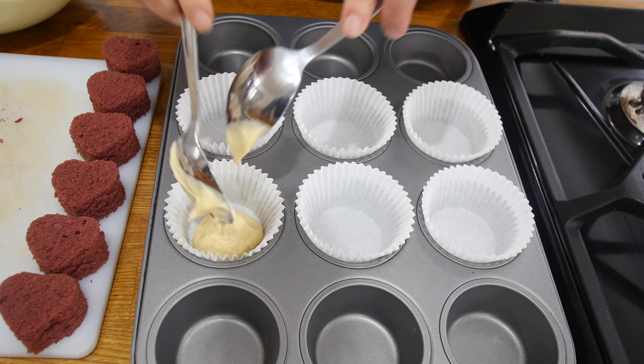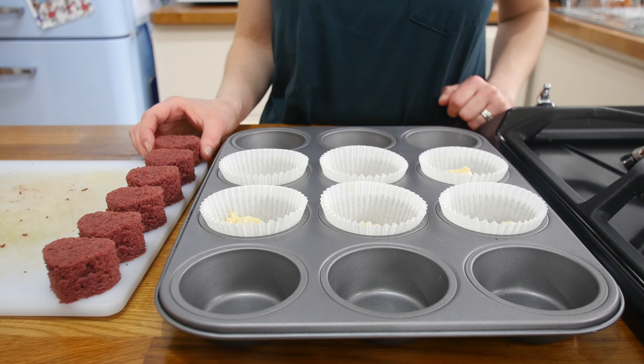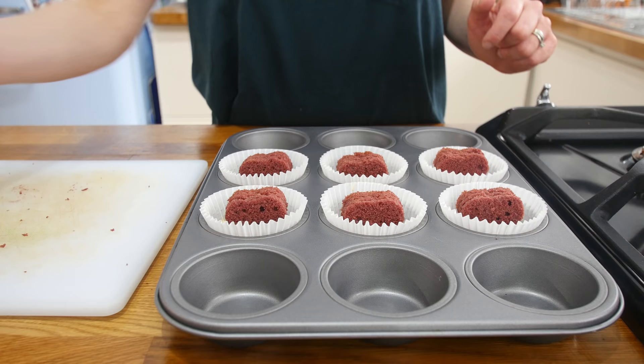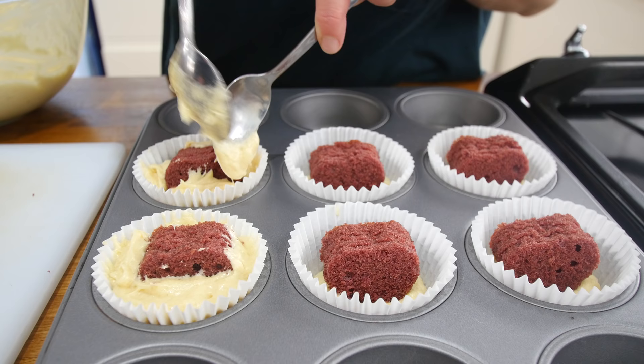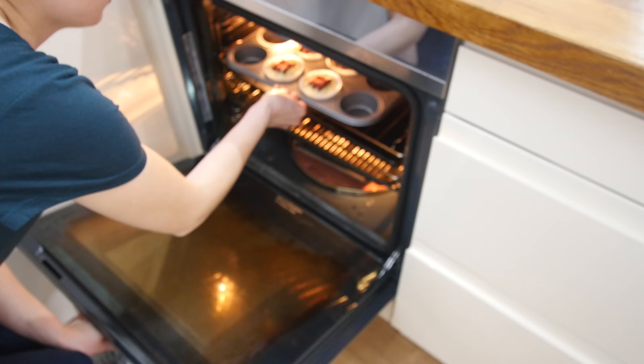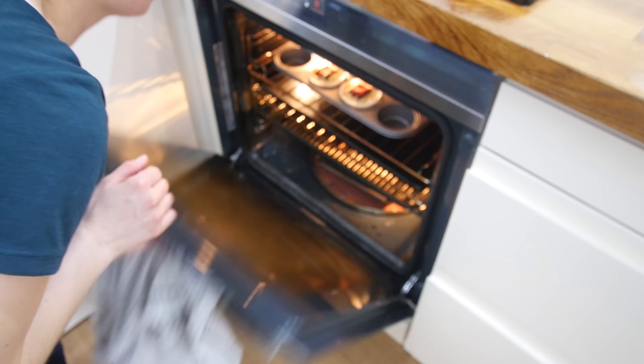Grab yourself a muffin tin, line it with muffin cases, and spoon a small amount of vanilla cake batter into the bottom of each case. Then gently push your heart-shaped cakes into the batter — don't let them touch the bottom, just let them gently sit in. Pour in more vanilla batter so it surrounds the heart and comes up level with it in the cake case. Bake these in the oven for 20 minutes.